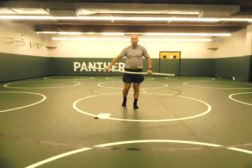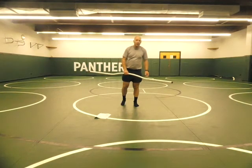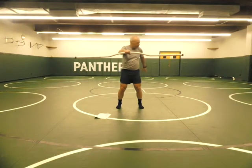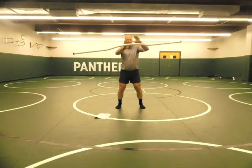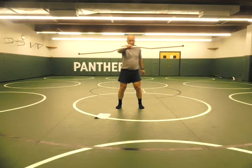Now a squat called the action catch. Mostly done in place, but you can move. You hold the stick in front of you, look at your hand behind you, squat, come up, let the stick go, catch it, squat again, look behind you.